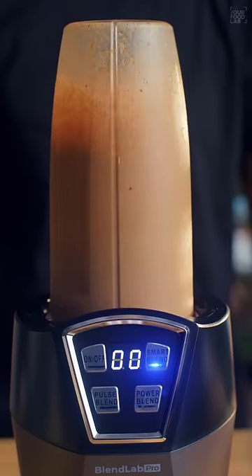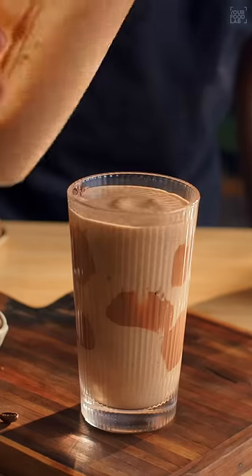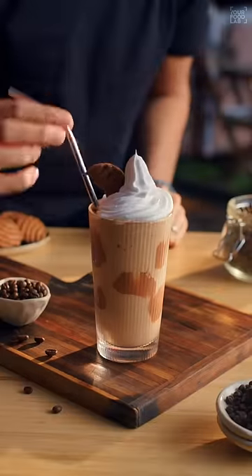Now blend everything together until completely smooth. The idea is to blend it very quickly within a few seconds so that the ice does not melt. Just look at that texture. Garnish with some whipping cream and toppings of your choice. Our homemade chocolate chip frappe is ready.